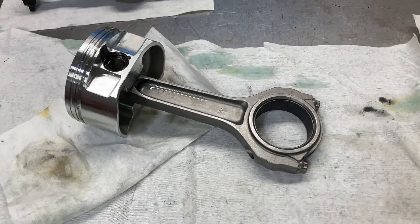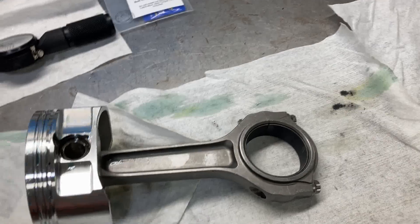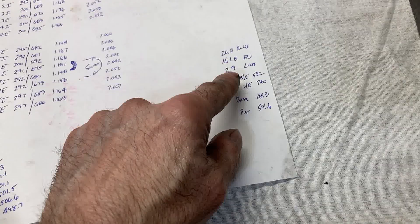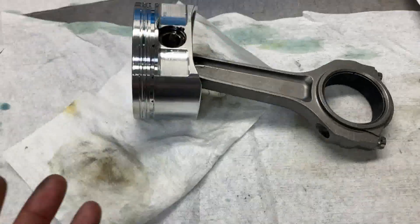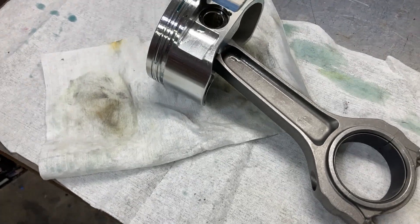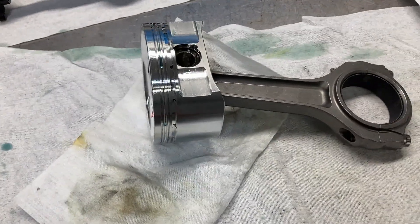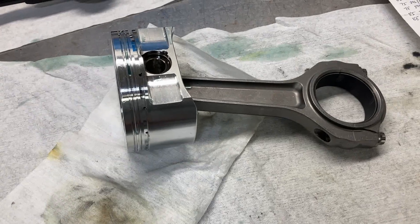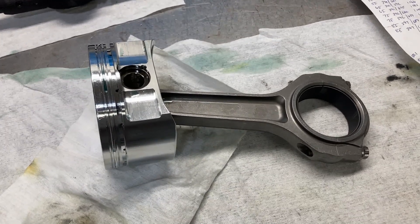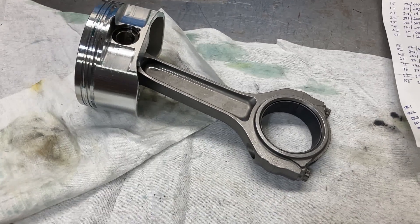That's pretty much the gist of checking all the bearing clearances and we are done with that. I'm going to drop the crank off and have the balance checked. I've recorded all of our weights for the rings, pins, locks, and all that sort of thing, and we'll hang a bob weight on the crank and make sure it's balanced. It was supposed to have been balanced from Bryant, but I just want to double-check. Next week, after I get that crank back, we're going to throw a piston, a rod, and the crank in, degree our cam, check piston-to-valve clearance, and hopefully get the short block done. Tune back in next week and see what progress we made.